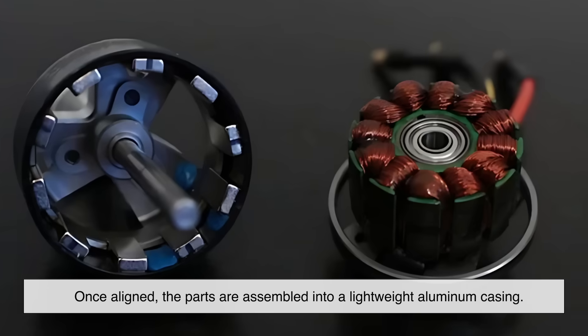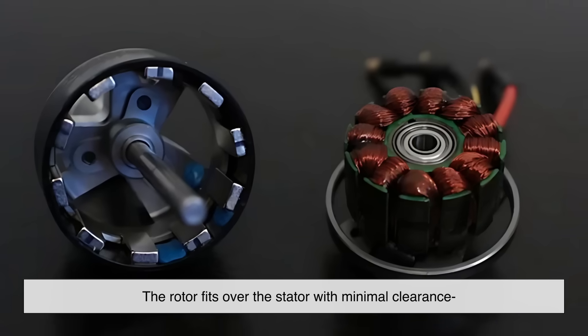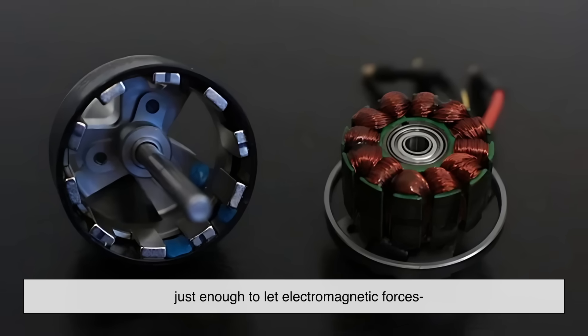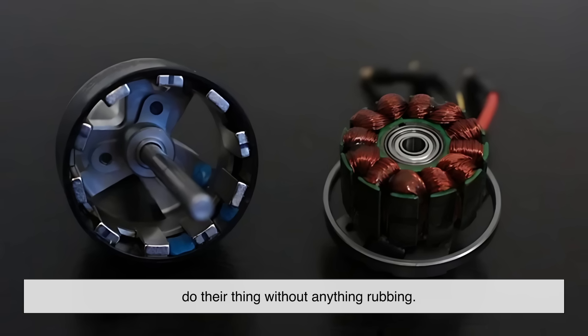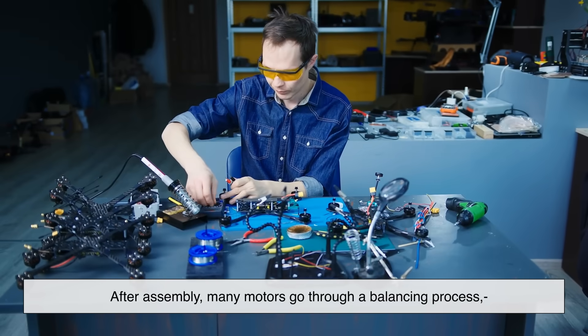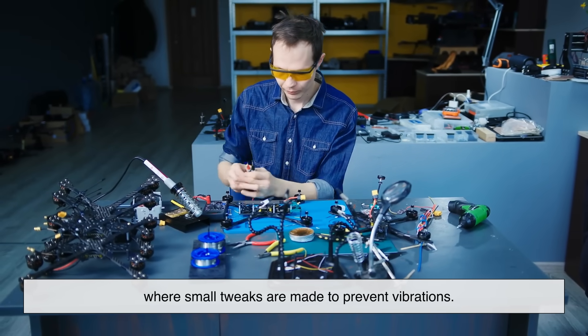Once aligned, the parts are assembled into a lightweight aluminum casing. The rotor fits over the stator with minimal clearance — just enough to let electromagnetic forces do their thing without anything rubbing. After assembly, many motors go through a balancing process, where small tweaks are made to prevent vibrations.